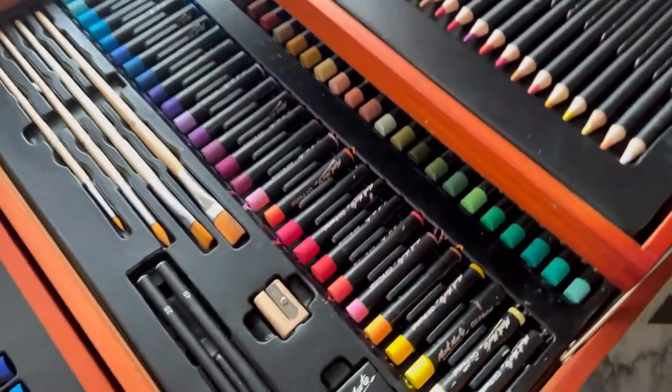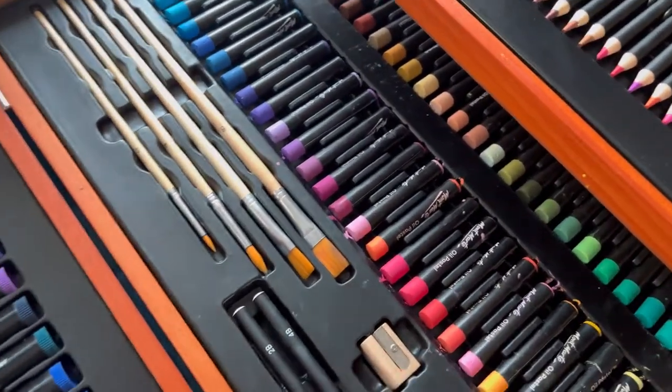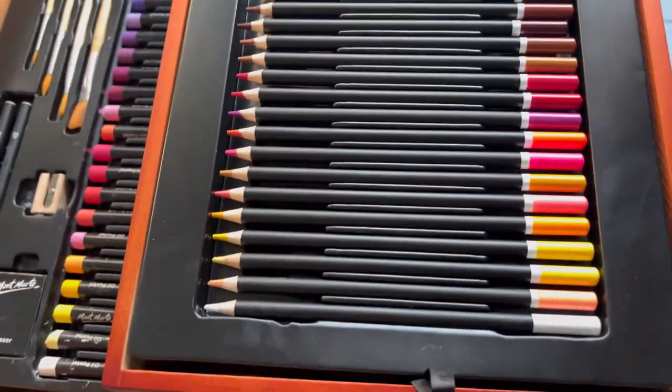The oil pastels are mentioned in the box — there are 54 in number and there are many colors available. As you can see, they are very beautiful and bright. We will check them on paper.